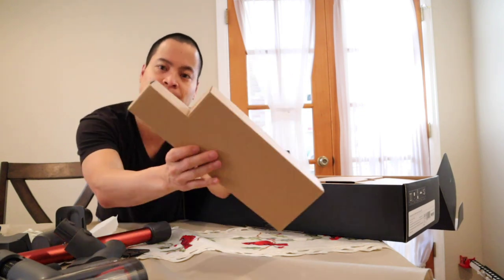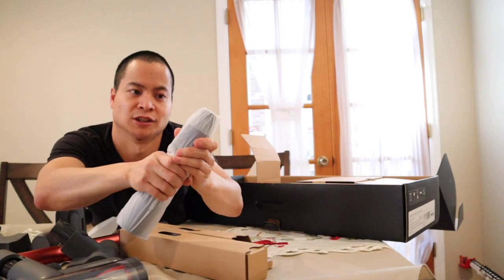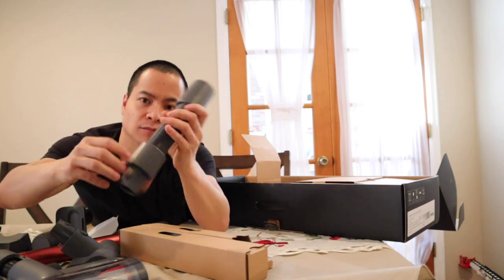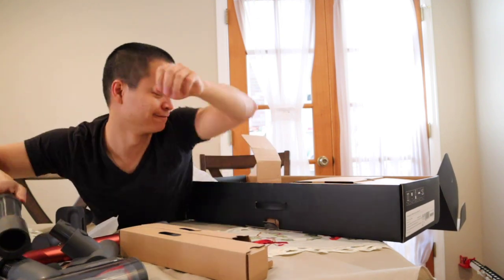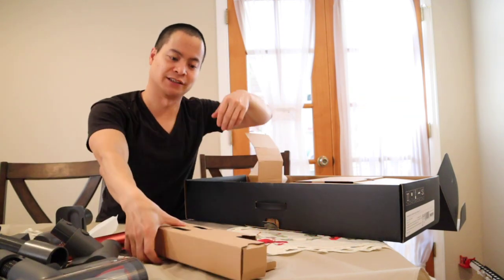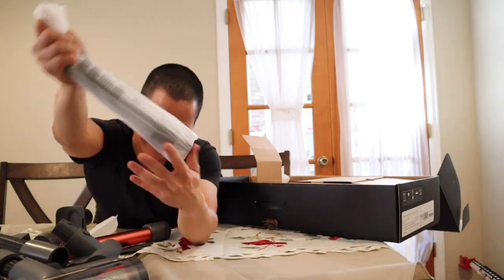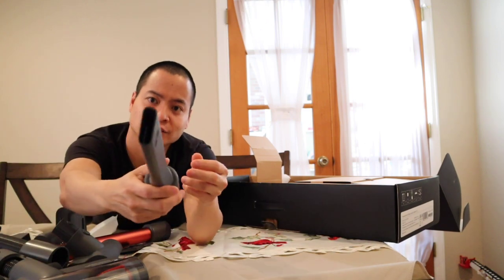We've got some more accessories here. This looks like our flexible wand — it's like a flexible something. And here's our crevice tool.